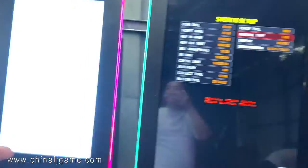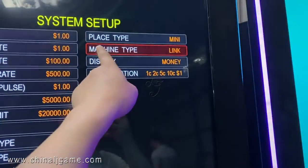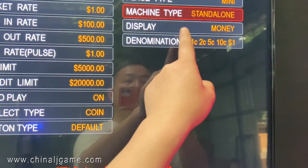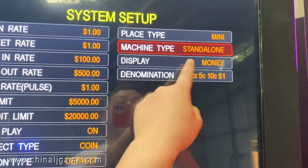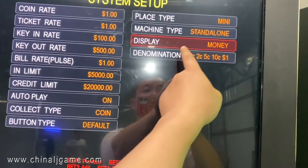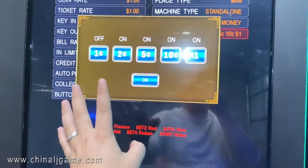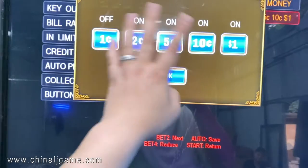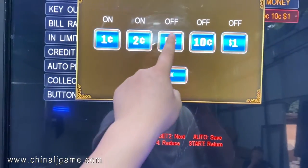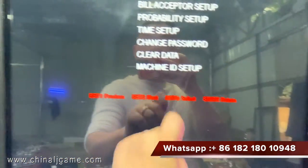Machine type: if you have eight, ten, or twenty machines at your location and want to share jackpots, choose 'Link.' If you want the machine to operate alone, choose 'Stand Alone.' Display can show money or credits — customers in the United States always choose money. Denomination can be fixed so customers don't need to choose it themselves.